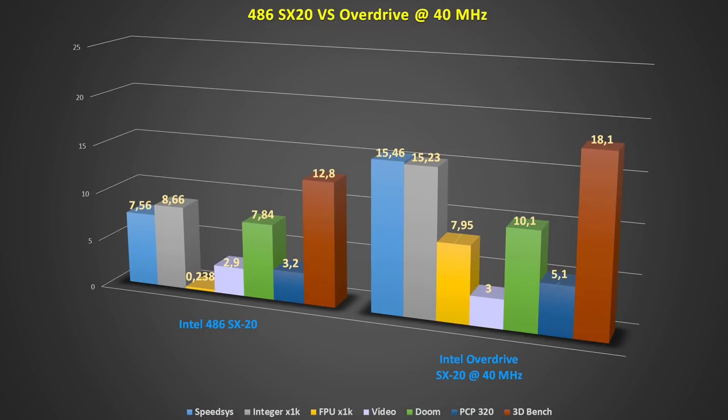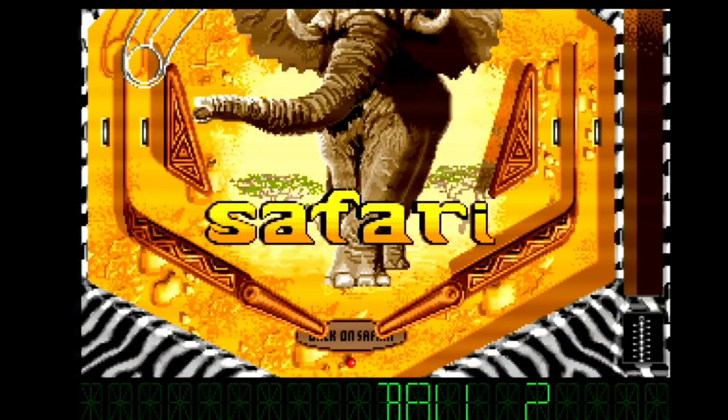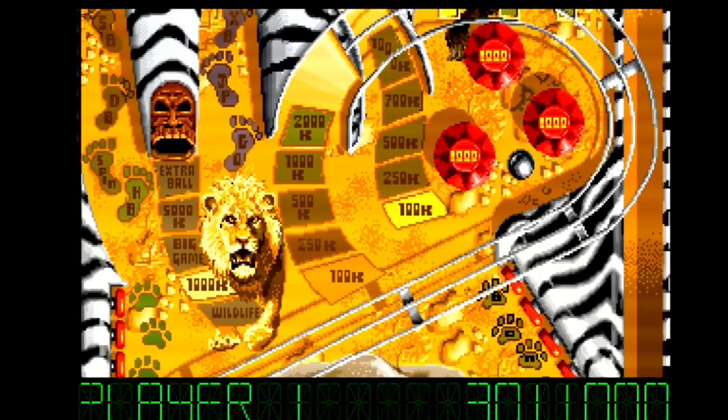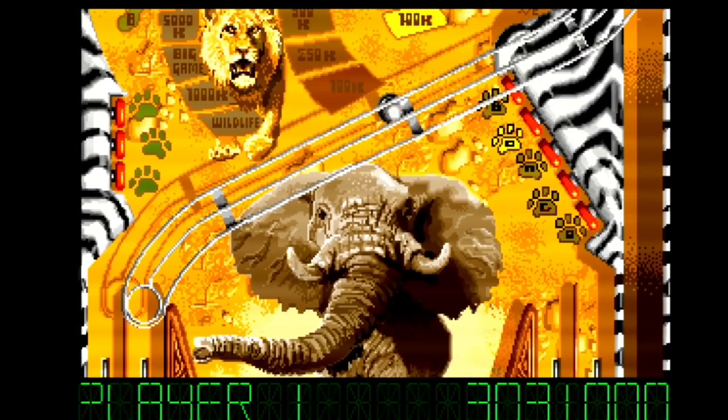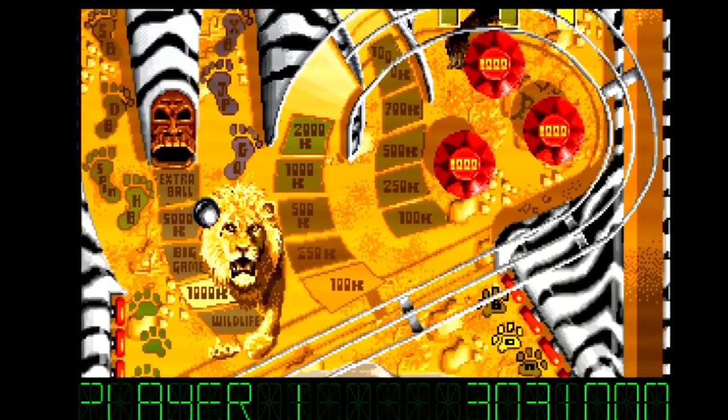Summarizing in a chart, the overdrive clearly boosts the system, but it doesn't bring you far enough to play Doom. Back in the day, in an office where CAD applications or similar floating-point-heavy software was used heavily, this upgrade makes sense. But for us retro gamers, the overdrive is just a nice-to-have — and in this case, it's cool looking on the board next to the SX ceramic CPU. You still have to stick to pre-Doom games.